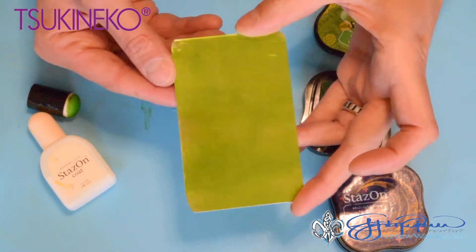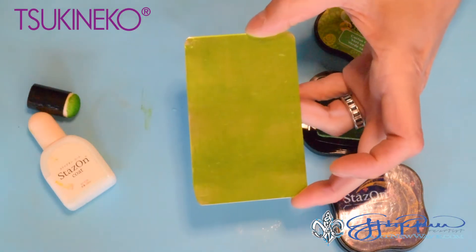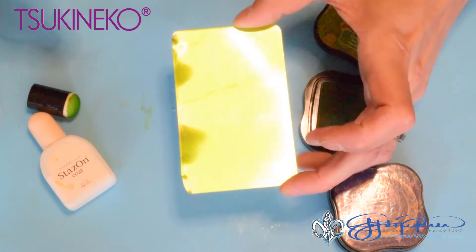There we have the cactus green covering the entire background, and now I'm going to use my heat tool to set the cactus green.